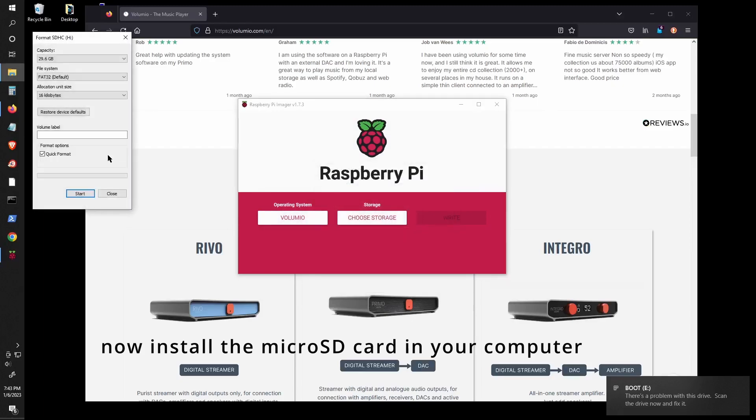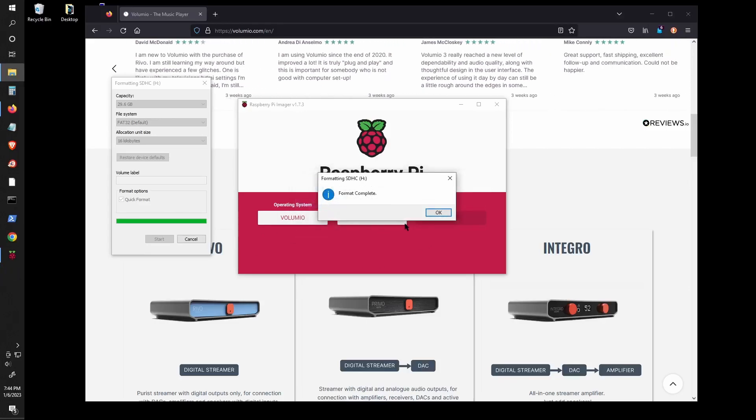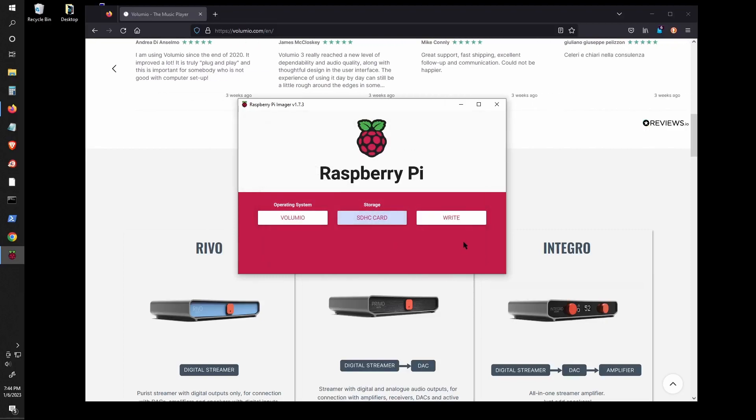As you can see, installing Volumio is very straightforward. It is easily one of my favorite Raspberry Pi applications. I hope you enjoy and learn from the video. Please like and subscribe if you can — it will really help out the channel. Thanks.